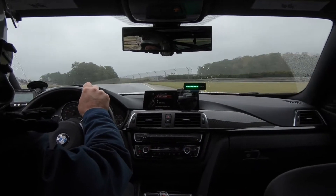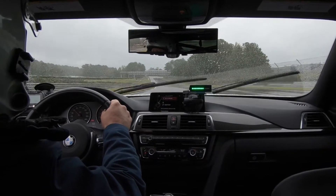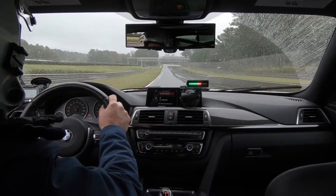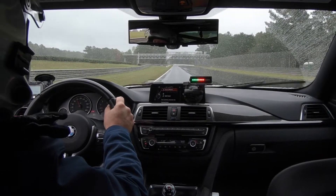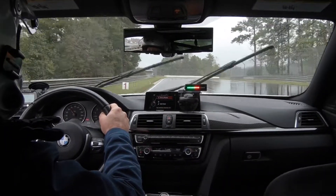So a little bit about this. Underneath the rear view mirror is the Apex Pro device. You'll see green and red lights. Green is good. Red is opportunity.